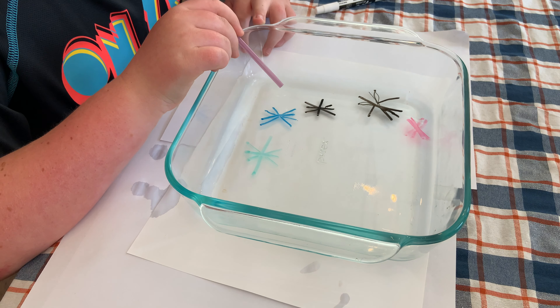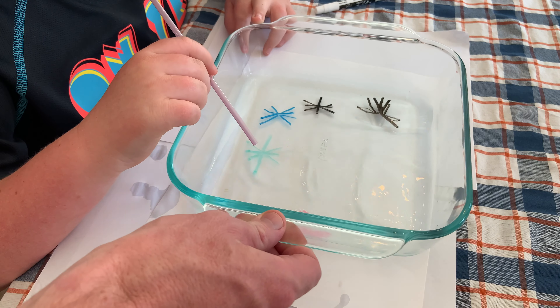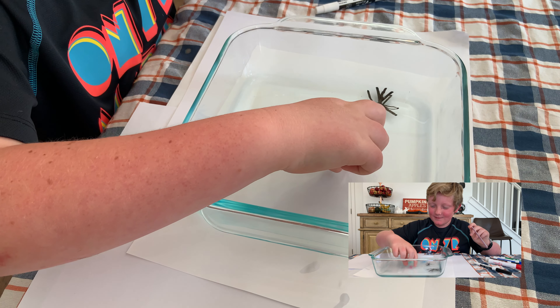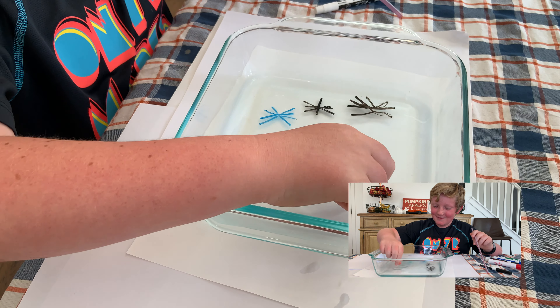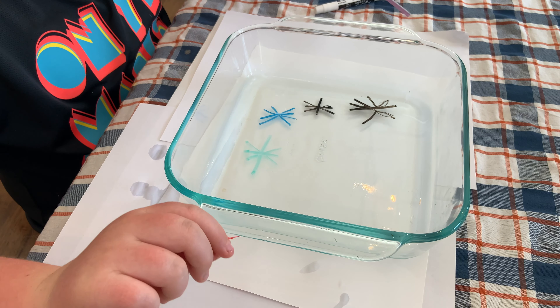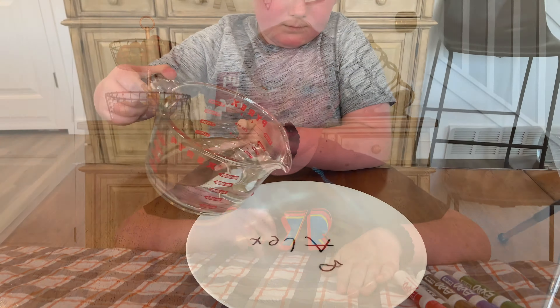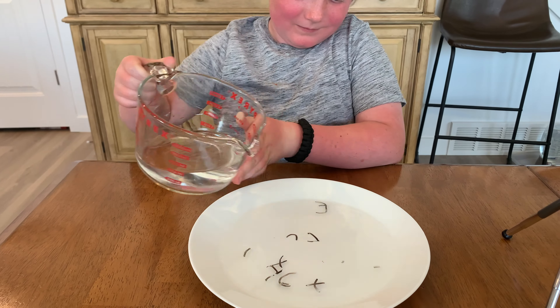The green really didn't work, or the blue, right? So we tried this multiple ways — we tried it on tin foil, a ceramic plate, and now we just did it on glass. Glass works best.